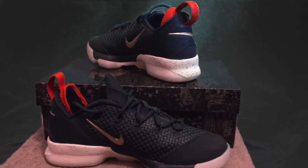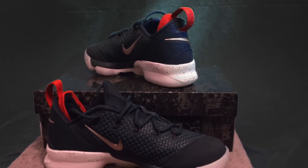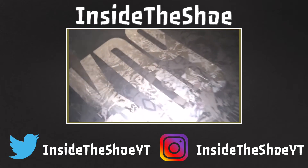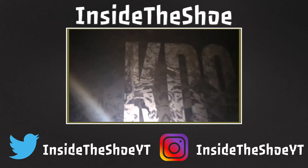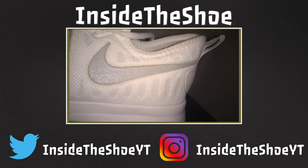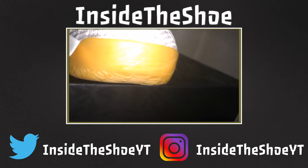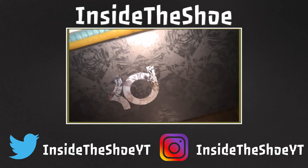So guys, if you like this video, hit the like button, subscribe, and comment. Hit that bell icon for more daily uploads and see you next time Inside the Shoe.